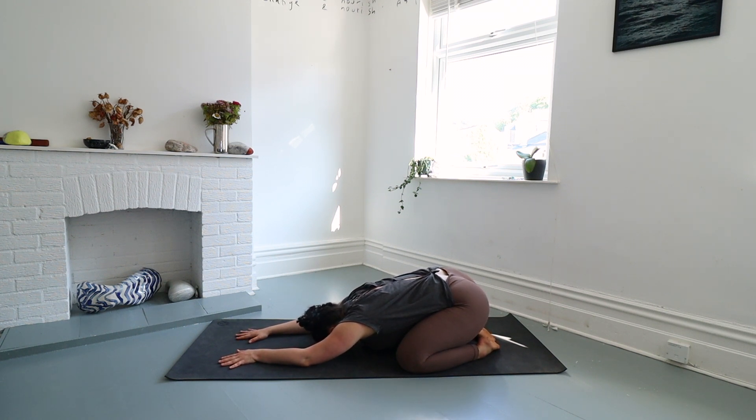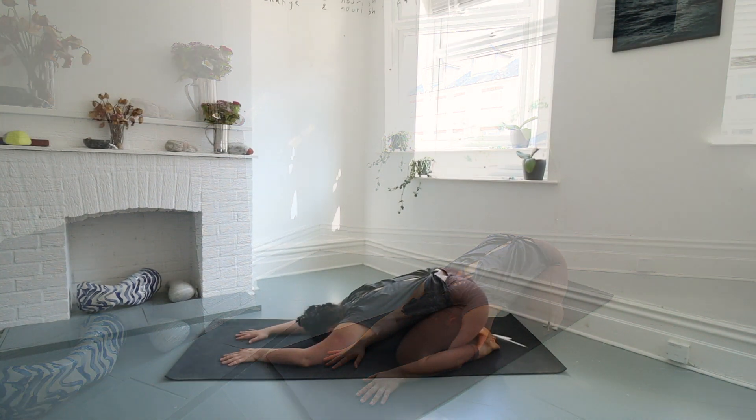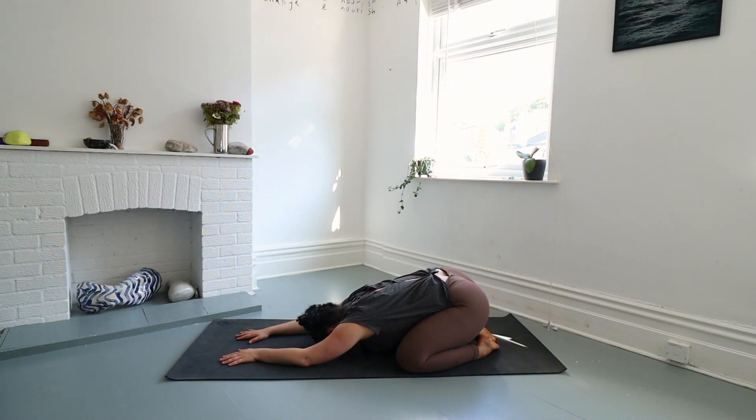That is one of the main tenants of yin yoga — we are practicing absolute stillness if we can. That can be quite challenging, it's a challenge for me every single time. Sometimes I do better at it, sometimes not so much. In a world filled with constant movement and busyness, finding a moment of stillness can be a true gift. Yin yoga invites us to slow down, sink deep into the poses, and discover profound relief for both our bodies and minds.